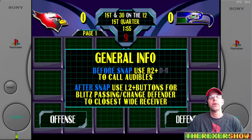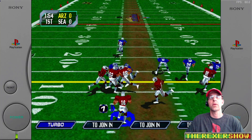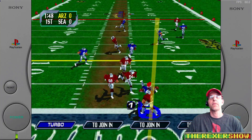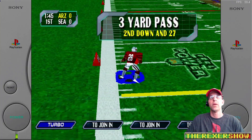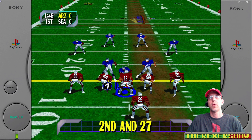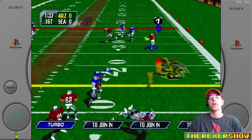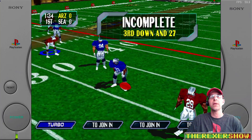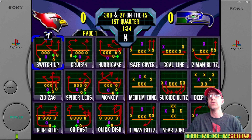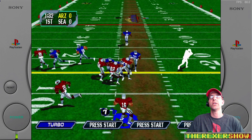Gameplay looks great right now. I'm really impressed with the gameplay on here. You can see the FPS staying at 59-60, no issues.